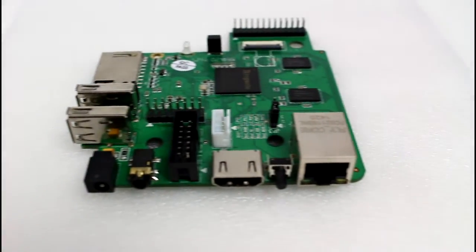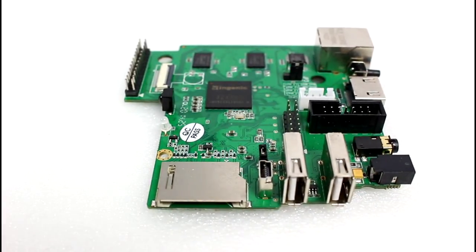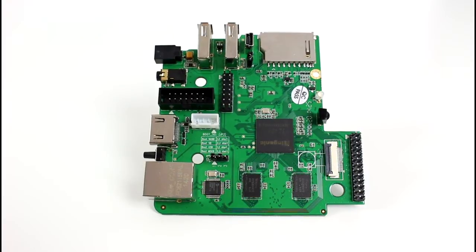Hello everybody, welcome to my latest video. Here is a clip from a video I originally recorded for Android Authority about how you can flash a new firmware, Android or Linux, onto the Imagination MIPS Creator CI20 small board computer. All the links will be in the video description below as well as some full instructions on how you can do this. I hope you enjoy the video.